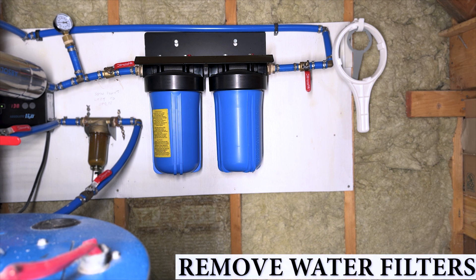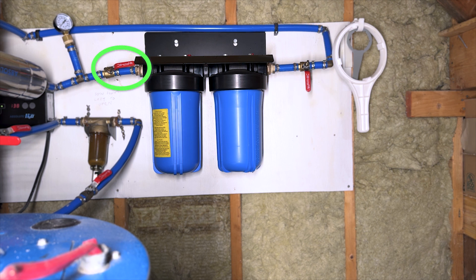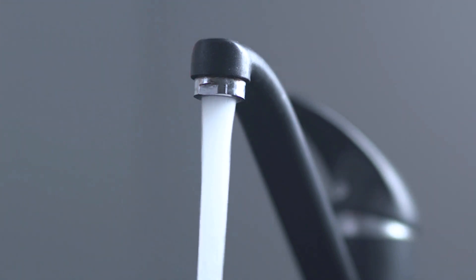Next we're going to remove any water filters that may interfere with the chlorinating process. Go ahead and close the water leading to the filters. Leave the water valve open on the other side and then go open a tap in your house somewhere to release the water pressure.